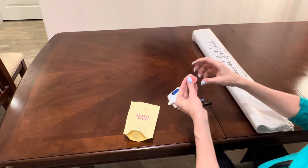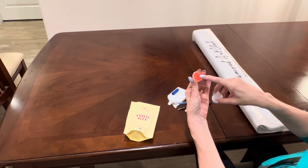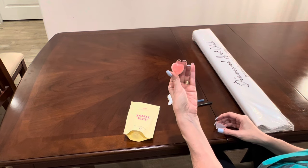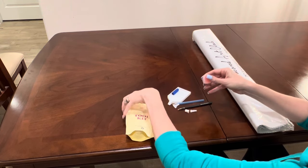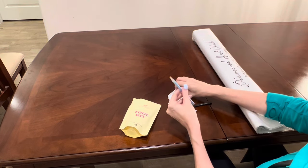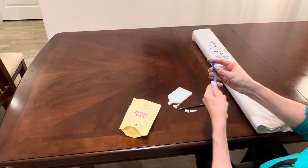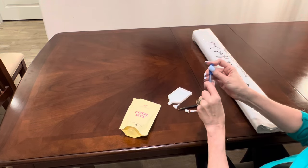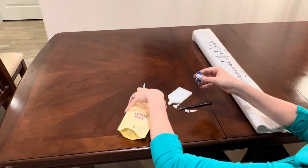You get a container of Diamond Art Club's famous heart-shaped wax — there are two pads in the container. There's plastic on the top and bottom of this wax; peel that plastic back or you will get no wax in your pen. Please keep your wax in the container to help keep it from drying out — that's what you put in your pen to pick up the diamonds. You get a drill pen and squishy; the colors will vary from kit to kit. The squishy goes on the pen for diamond painting comfort.